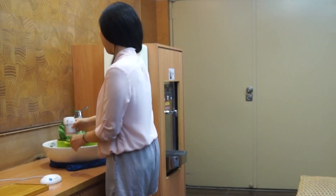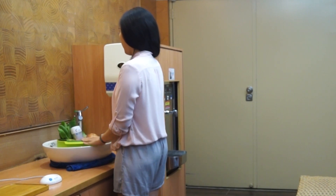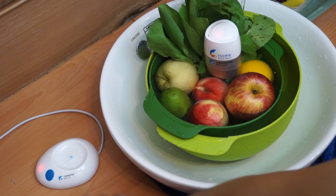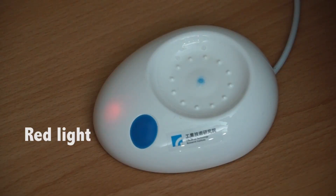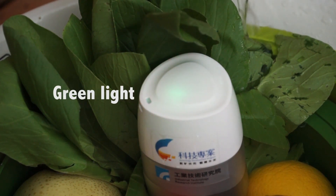Both the sensor device and the battery charging base can indicate the levels of pesticide residue. The red light indicates an excessive amount of residue. The yellow light means that further washing is needed. And the green light indicates that no pesticide or only trace pesticide remains.